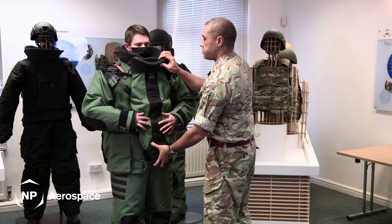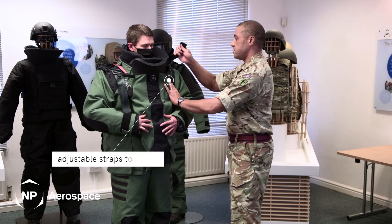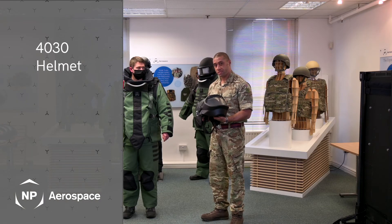To secure it in place, the breastplate is adjusted with two easy straps on either side. Now I am going to talk about the 4030 helmet.